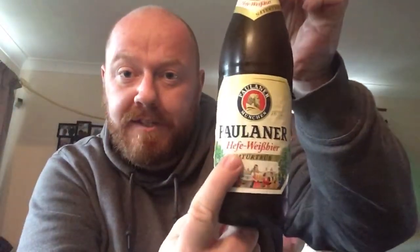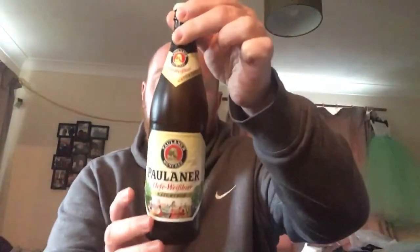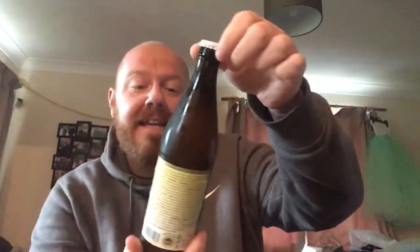Hello and welcome back to another one of Paul's Beer Reviews. Today I have a wheat beer for you and it is from Paulaner in Munich — a bottle of the Paulaner Hefe-Weiss Beer, or Yeast Wheat Beer, coming in at 5.5% ABV.